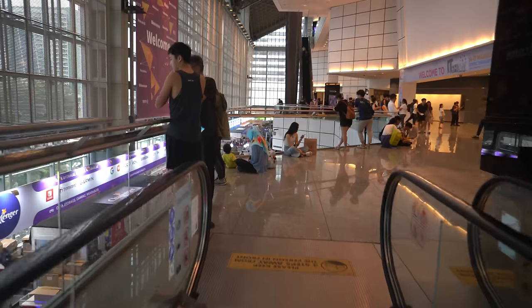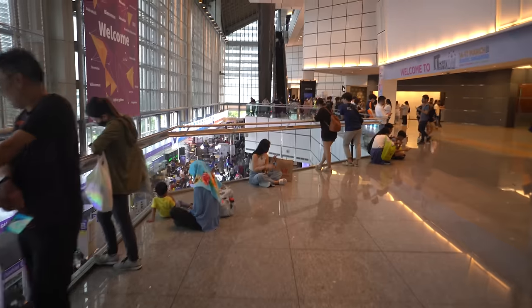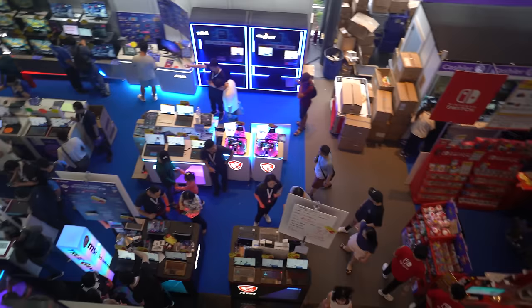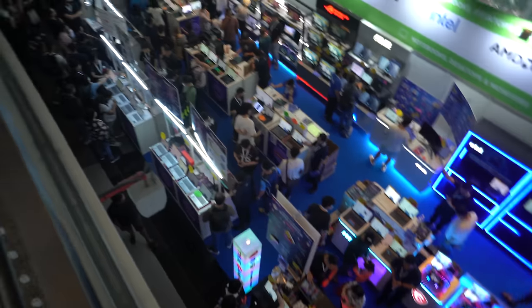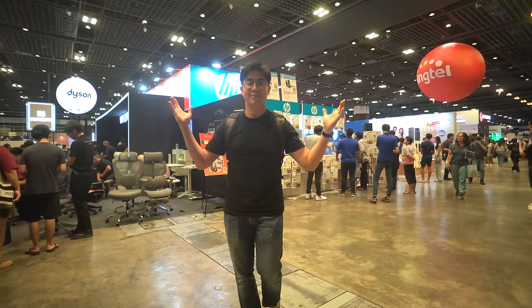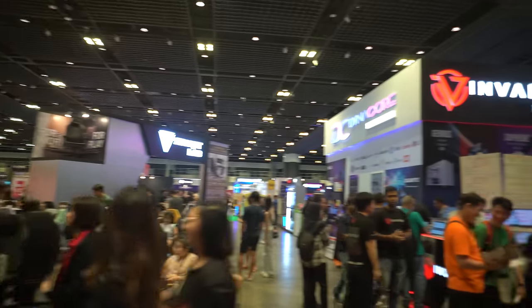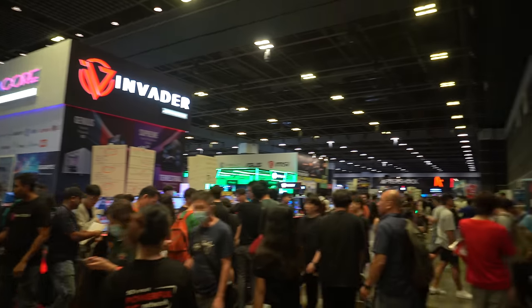Hey what's up, Alex here. I went to the Singapore IT show last Friday and I want to take this chance to showcase some of the smart home tech that's going to be available this year. For my overseas viewers, let you catch a glimpse of our IT fair here in Singapore that runs once every quarter. So sit back and enjoy this one. A point to note is that this video is totally not sponsored by any of these companies.